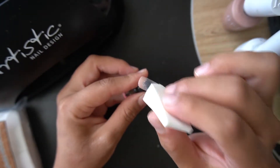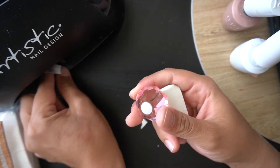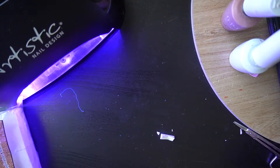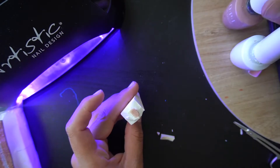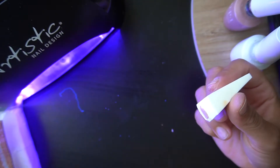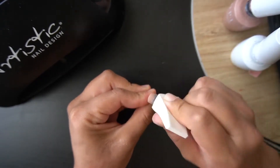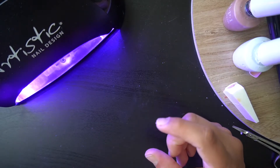I'm just going to go ahead and blend it — it does take a lot of the product off. You can go ahead and put it in the light. That's going to cure for 30 seconds. If you wanted to, you could also just paint on right here. Okay, we're going to dab it some more, then put it in the light. I know people said this is the method they use and I wanted to show you guys.